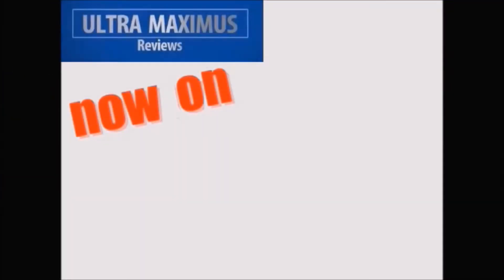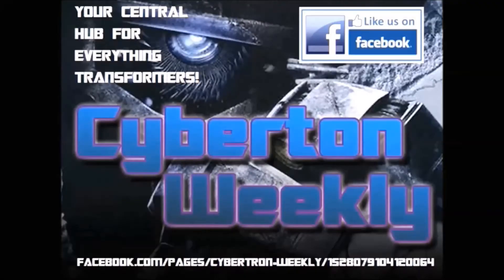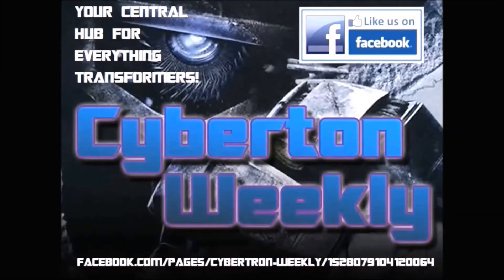Hey guys, you can follow me on Facebook! Just go to facebook.com/ultramaximusreviews. Cybertron Weekly is your central hub for everything Transformers.